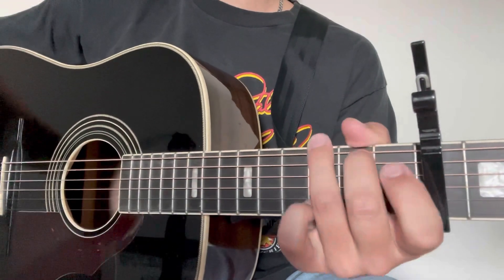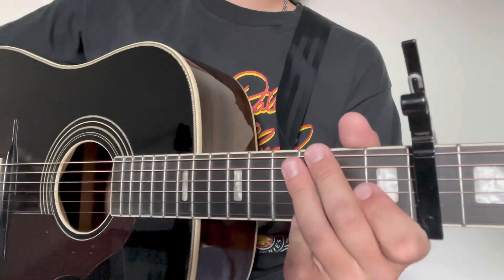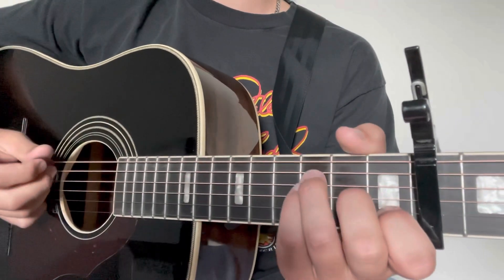That's our progression: F to C to G to A minor. We play through that twice for the chorus. And after every chorus section there's a little instrumental, which is that same exact pattern. Like I said, y'all, this was going to be a quick and simple one today.